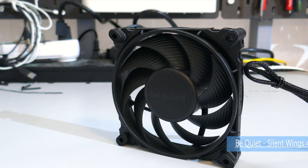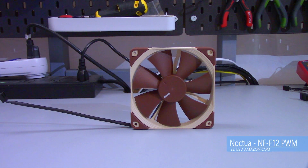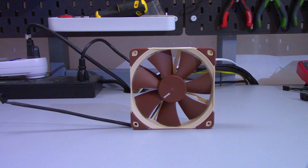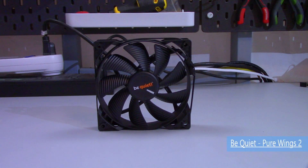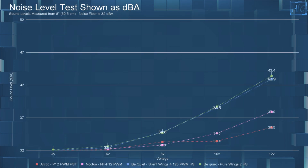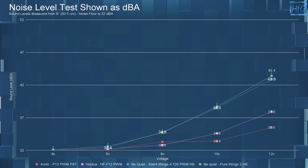I'll be comparing the be quiet Silent Wings 4 120 PWM High Speed to the Noctua NF-F12 PWM, which costs $22 USD or $25 for the black version; the Arctic P12 PWM PST, which costs $10 or $35 for a five-pack; and the be quiet Pure Wings 2 120 PWM High Speed, which costs $11 USD.